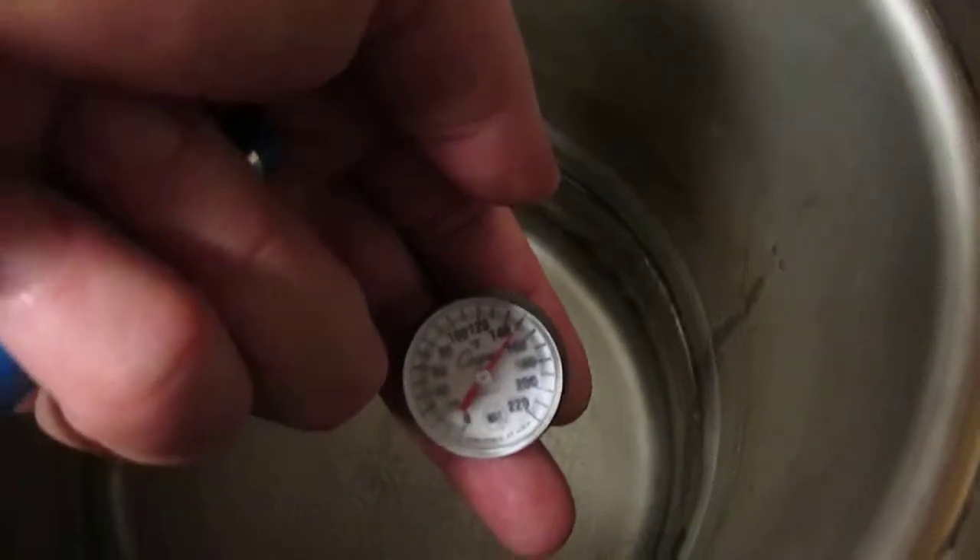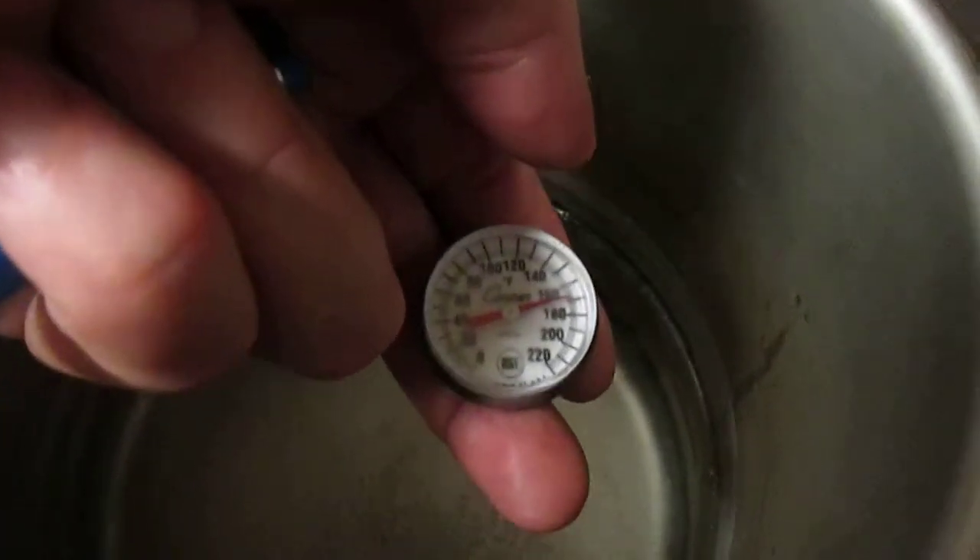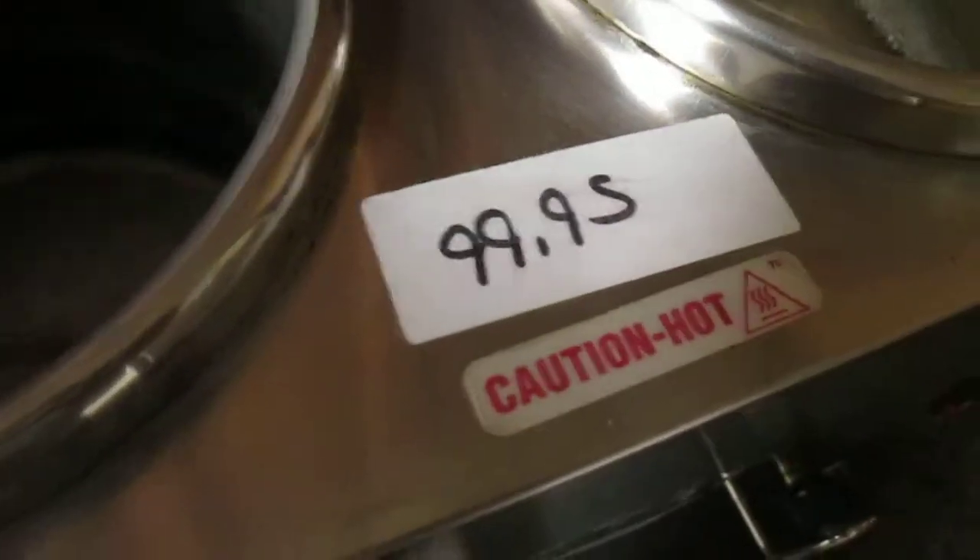So we have the thermometer which right now is showing 82 degrees — which is why I'm sweaty. We're putting this in the well and as you can see it's going up. Oh no, I lost the thermometer. Which now means I probably broke the thermometer.